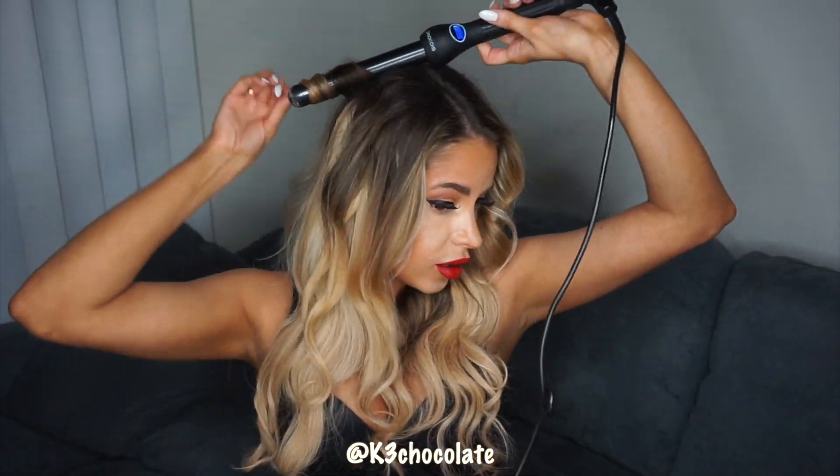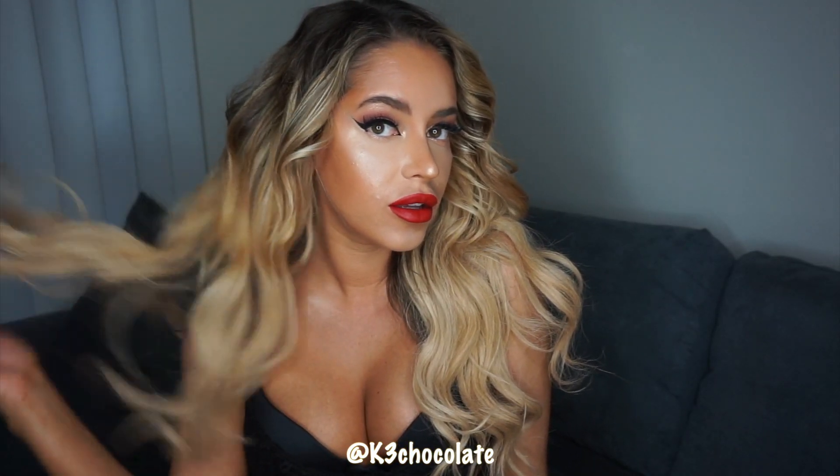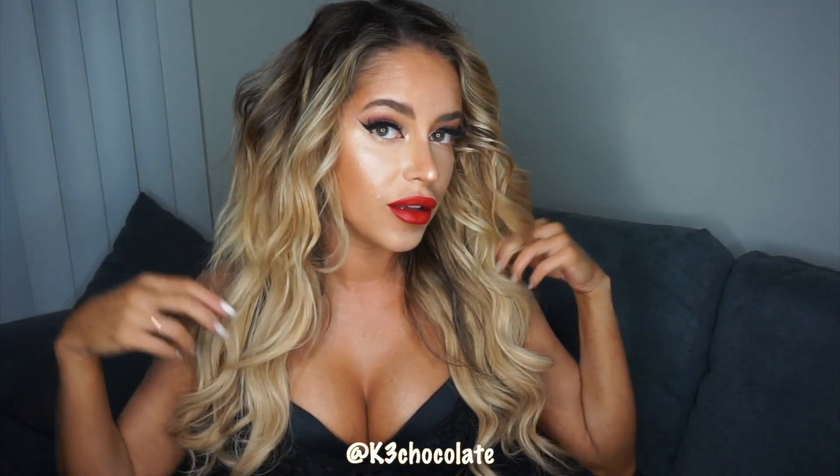So definitely let me know. I also have a couple of giveaways planned so stay tuned for those. That is it — I hope you guys enjoyed this look. Thank you so much for watching, and as always don't forget to subscribe, hit the little notification bell so you're notified whenever I post, add me on Instagram, and I'll see you in the next video. Bye!